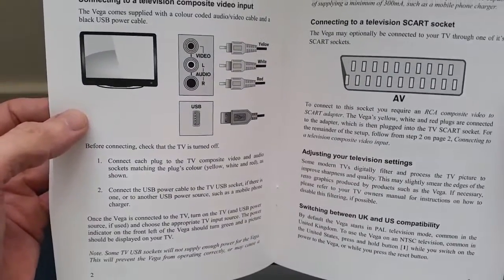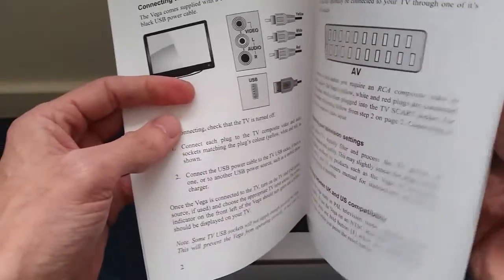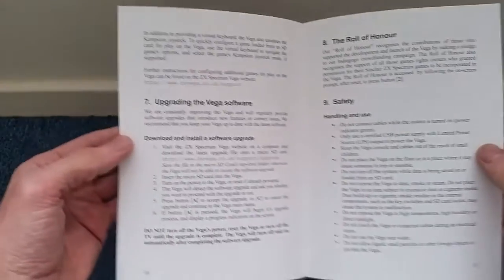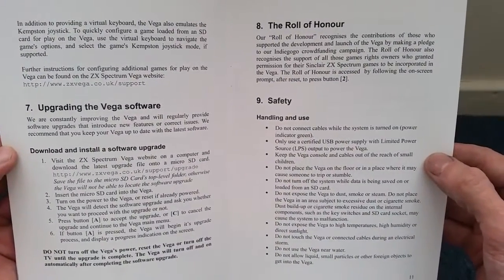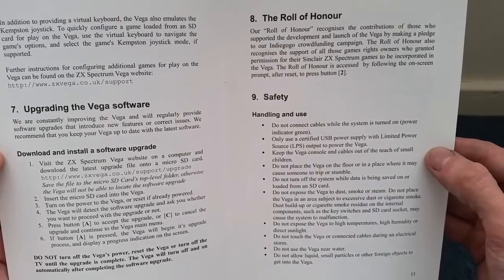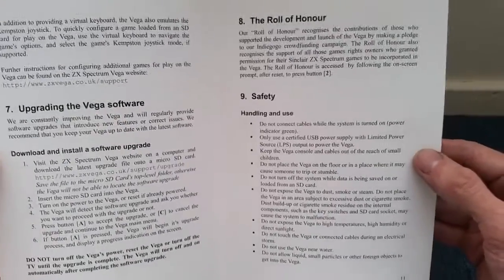There's also a safety and troubleshooting guide and basic cable connections. Quick flick through — the Role of Honour recognises the contribution of those who supported development and launch of the Vega by making a pledge to the Indiegogo crowdfunding campaign. It also recognises the support of games rights owners who granted permission for their Sinclair ZX Spectrum games to be incorporated in the Vega. The Role of Honour is accessed by following the on-screen prompt after reset, pressing button 2.